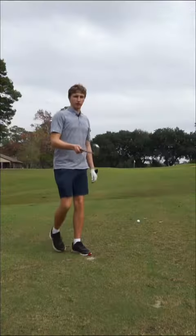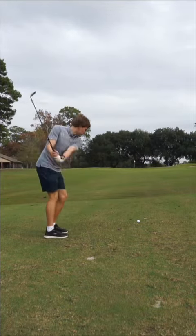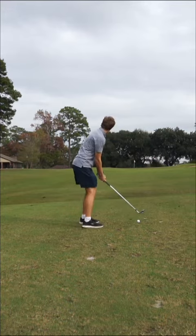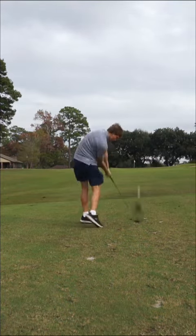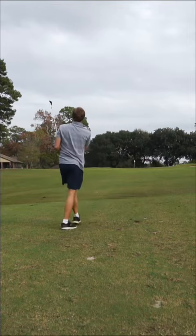Yeah, that's pretty good. So I got 120 to this pin. I'm doing lift, clean, and place because it's all muddy out here. Let's try to hit a good one — 120, I'm hitting 54 degree. It's right at it, might need to go.